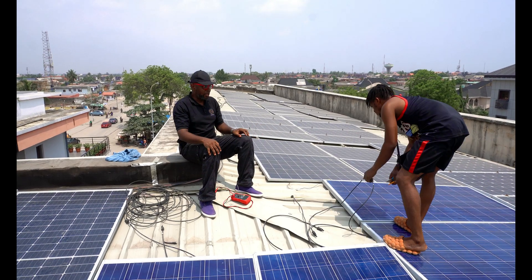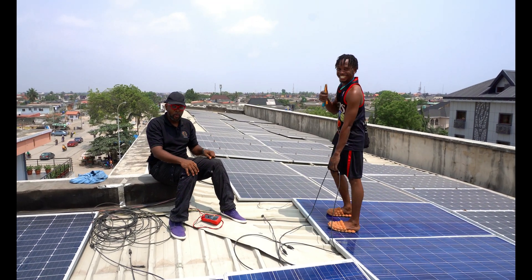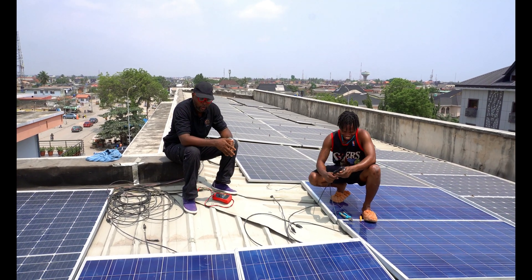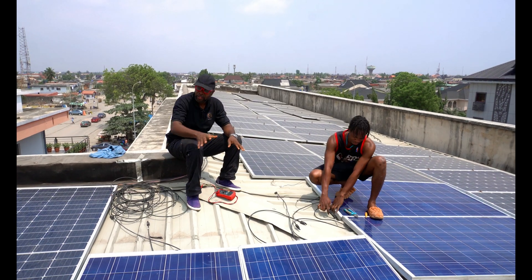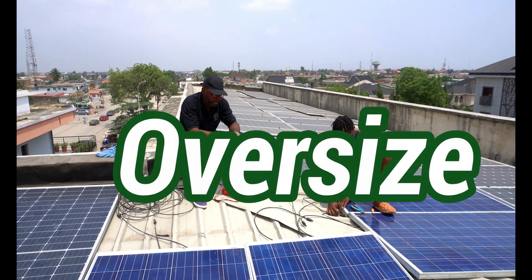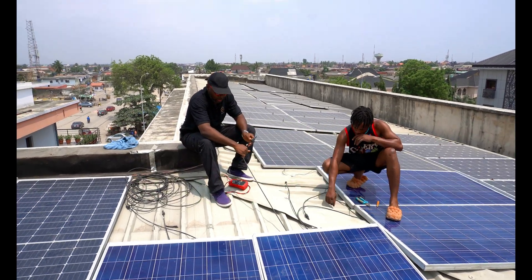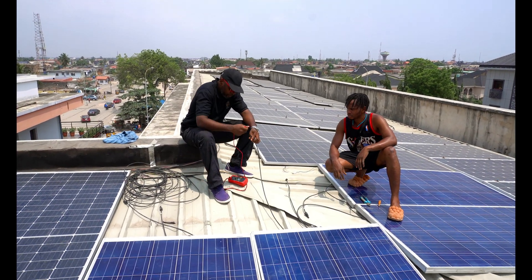So we're trying to add more solar panels here. Me and my man Oliver — Oliver is right here, and he's pretty good at what he does. So we are here trying to add more solar panels to what is already existing so that we can have more energy overall. That's essentially what we are doing here.